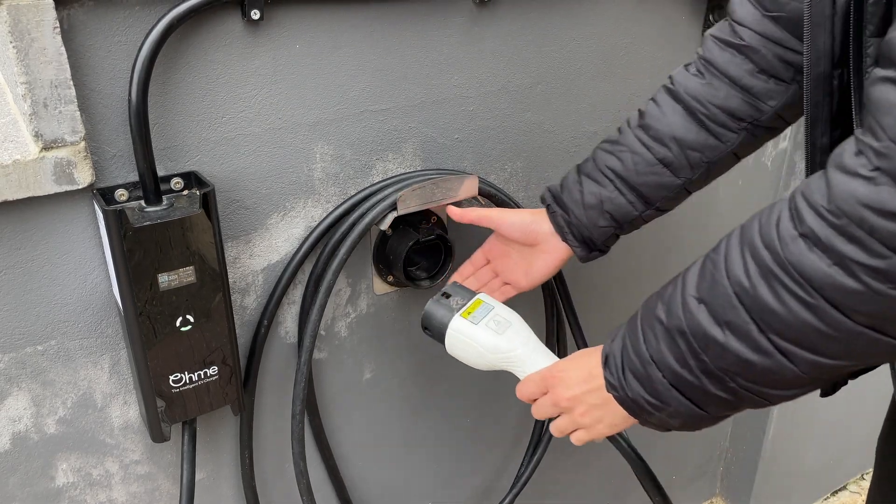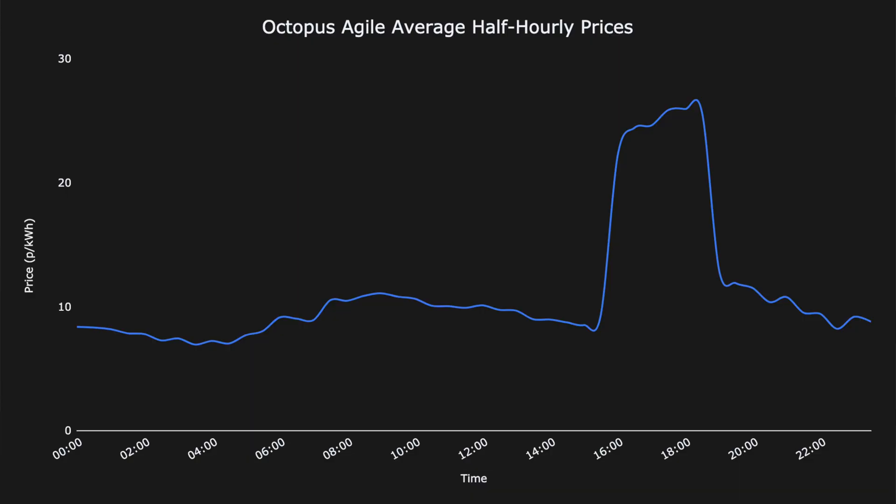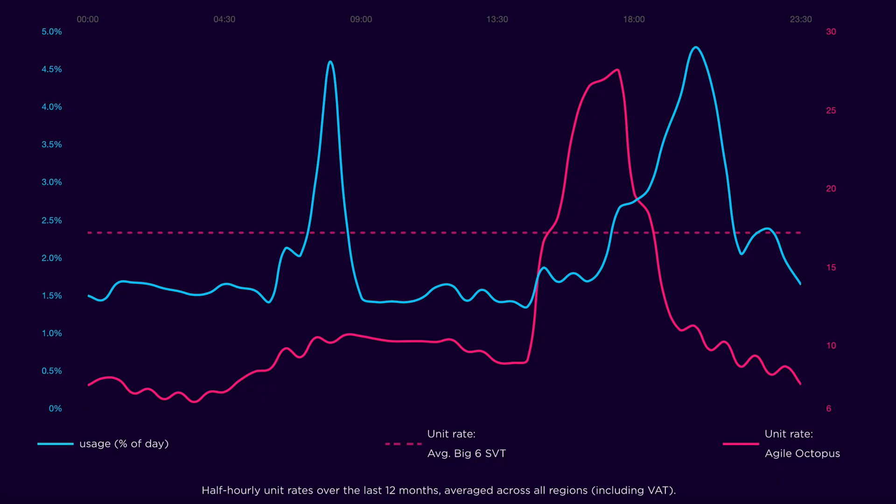At this price point, most of the chargers that you're going to be able to get are semi-smart, so they'll be able to integrate with dual tariffs, and that's when the price changes twice a day. But the OMI charger is smart, so that means it'll integrate with more agile tariffs where the prices change more frequently, and it'll know what those prices are to maximise your charging efficiency and cost savings. The only other charger that integrates with Octopus Agile is the Zappi, but that costs £800. So at this price point — £500 — the OMI charger is really your best option if you want that variable pricing.